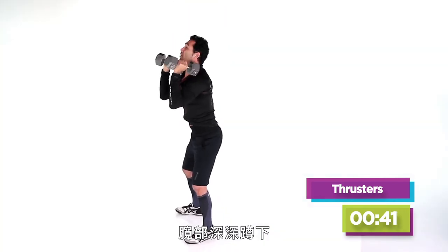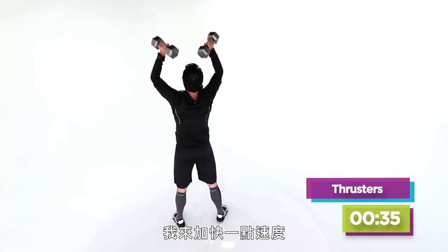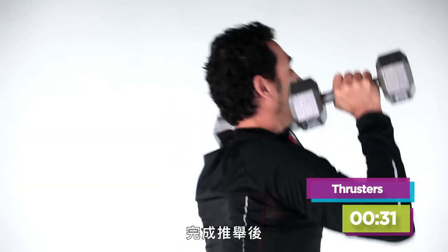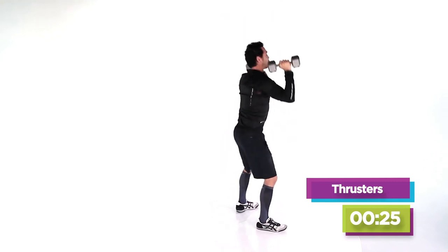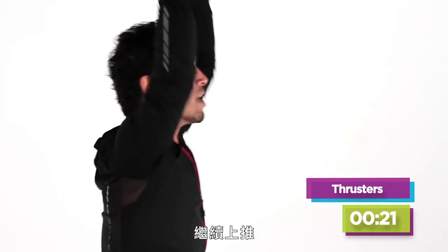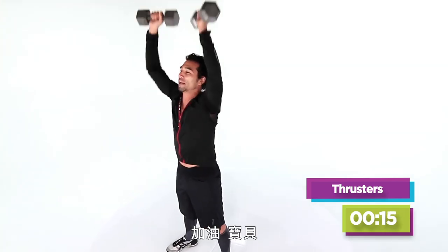Here are some key points: bring those hips all the way down to a full squat. Drive, push through the heels, get those hands all the way up. I'm going to pick up the pace a little bit. When I finish my press, I love to get my arms right by my ears. Keep going, keep it up. You're about halfway through — we love the thrusters, come on baby.